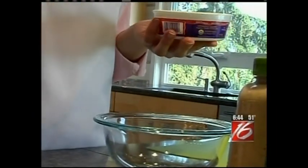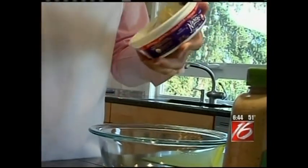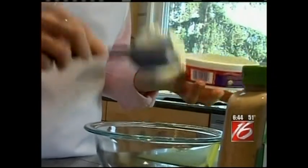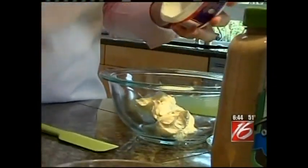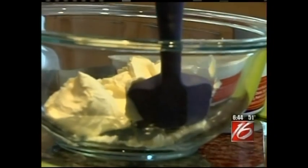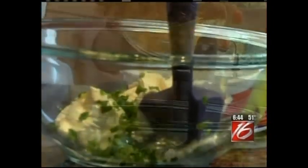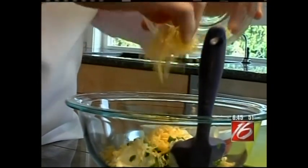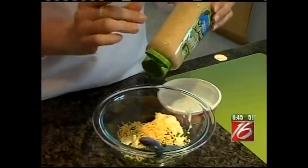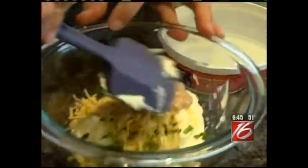So here I have three ounces of cream cheese. I really like Nancy's cream cheese because it's local and it does not have any added thickeners, so it's soft and easy to use straight out of the fridge. Three ounces is a little less than half a cup. I'm going to add the minced green onions, extra sharp cheddar cheese, and about two teaspoons of stone ground mustard. And I'll stir that up.